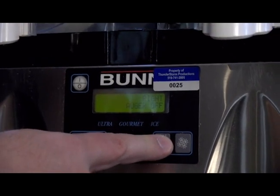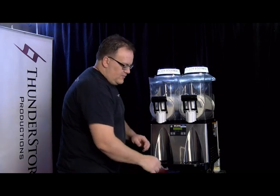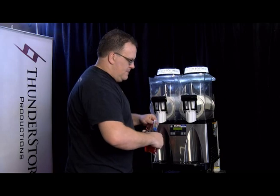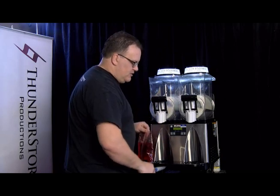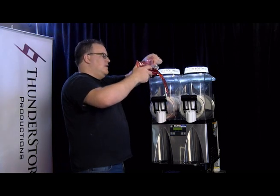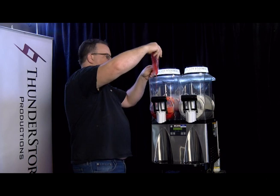Now, all of our different types of mix have different ratios. So for today we're going to use this — this is our Mr. Freezy Cherry Flavor. Each bag, including the mix, makes four liters. This is a 12-liter machine, so we're going to mix in three bags and fill it up with water.